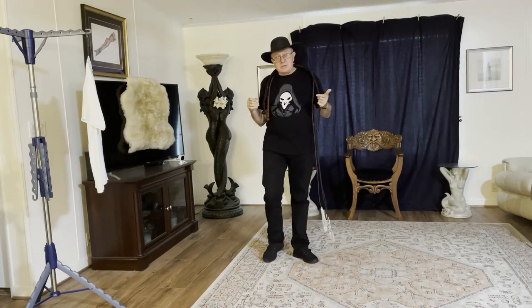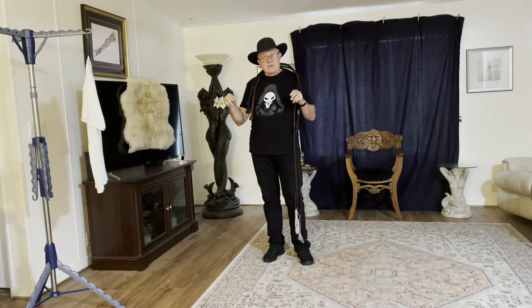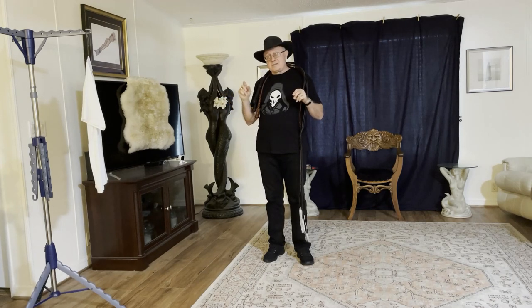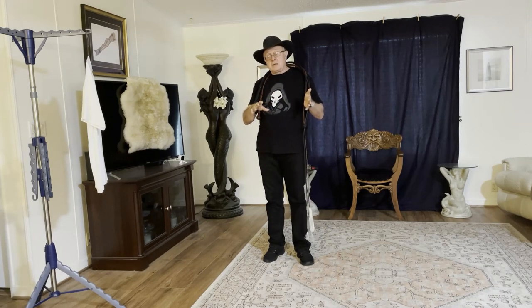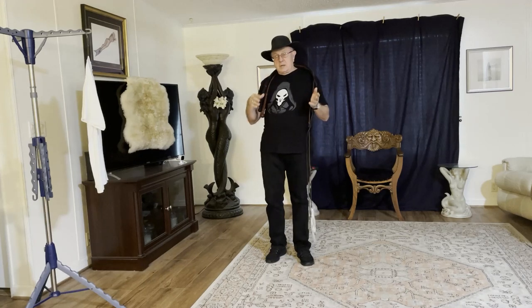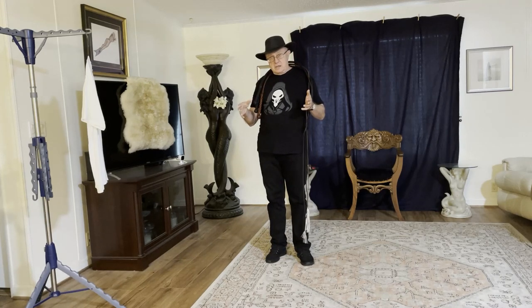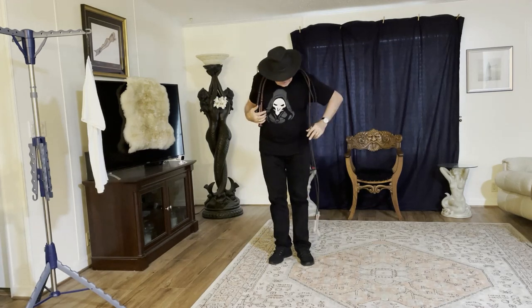Welcome to Whips in the Dungeon. We've done a couple of advanced videos on different styles of crackers. I did a video where I showed you how to make what I'm calling a tassel-style cracker. Robert from California designed that cracker and shared it with me. I don't think he originally called it a tassel-style cracker, but it's his design.